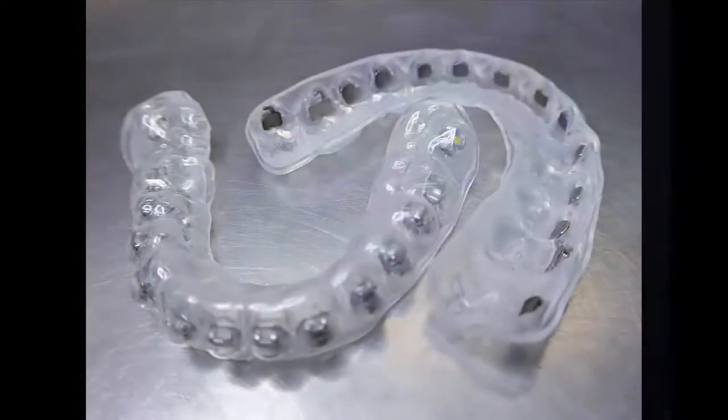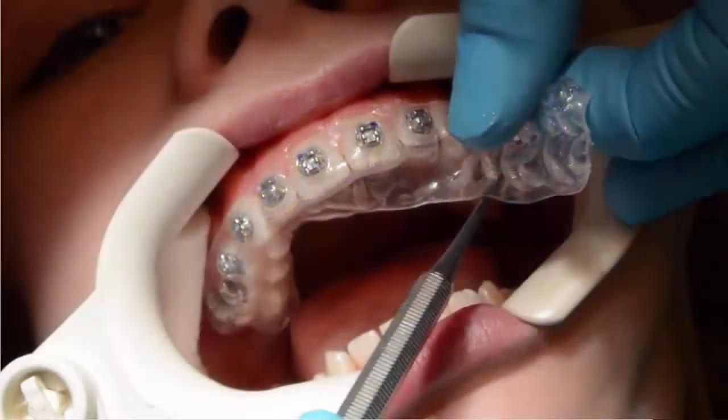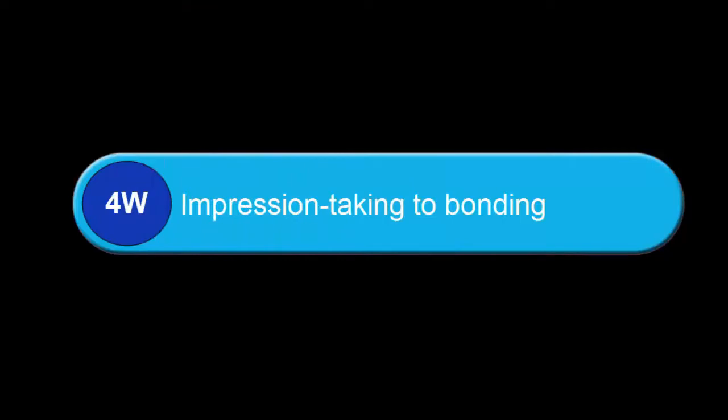The following video provides a step-by-step guide to chair-side bonding of the XSEED bracketing trays. To ensure trays fit, the interval between impression taking — whether digital or analog — and bonding should not be more than 4 weeks.